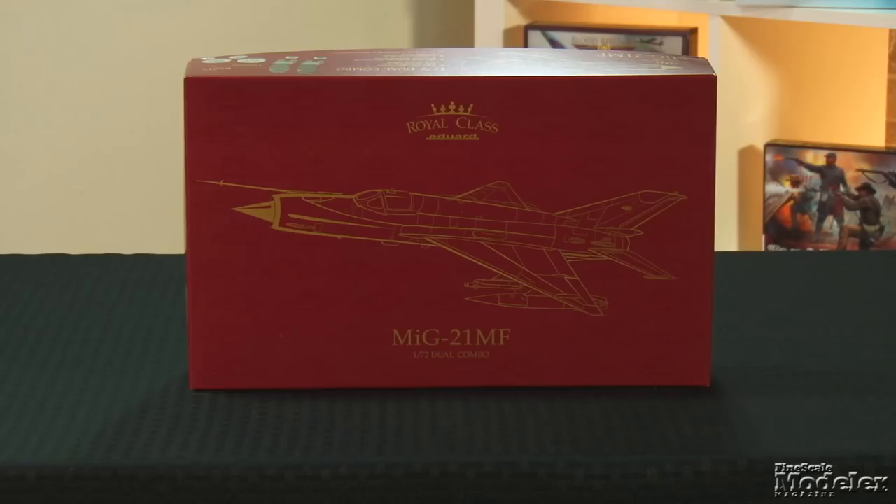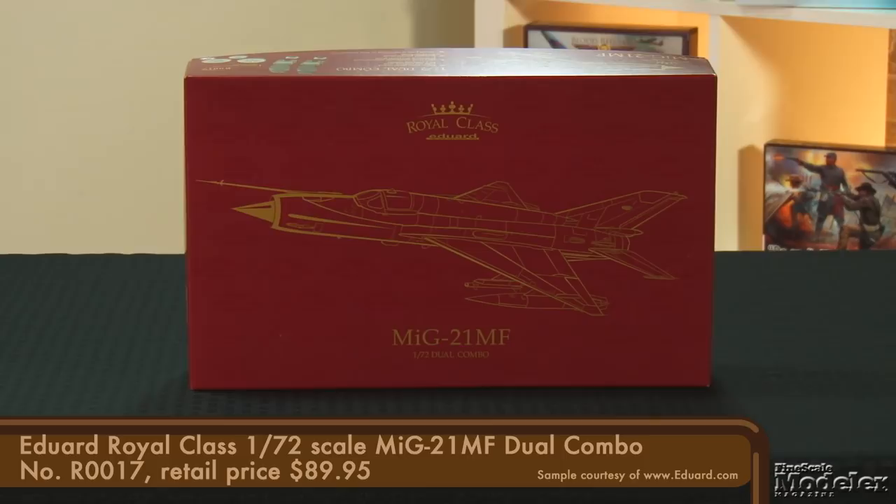Having bracketed this subject in 1/144th and 1/48th scales, Eduard has now released the MiG-21 in 1/72nd. Typical of the Czech manufacturer, there are several boxings planned, including the Premier Royal Class we have here. This is a dual combo, so you get two full kits of the MiG-21MF — the modernized export version that first flew in 1969. In addition to two sets of plastic, the kit doubles up on photo-etched parts, resin details, pre-cut masks, and includes a lot of marking options.